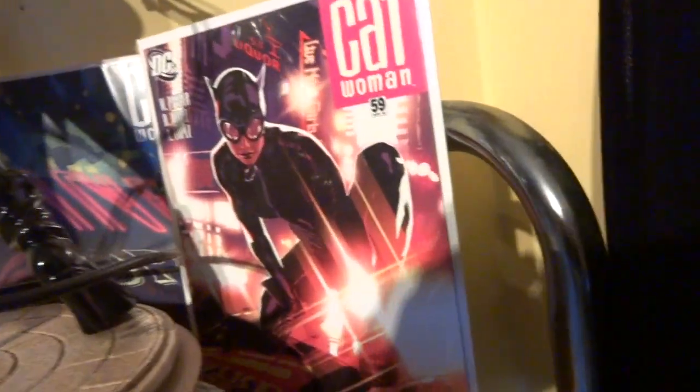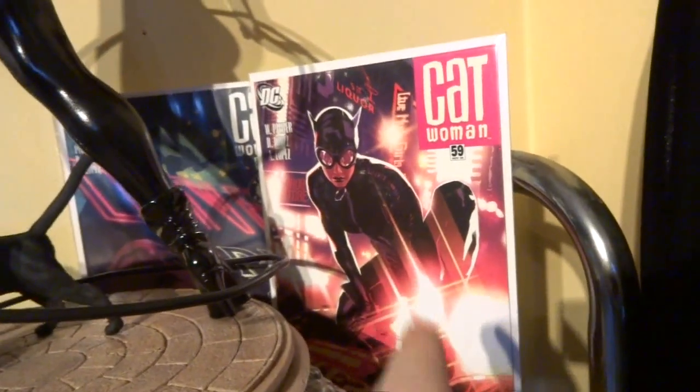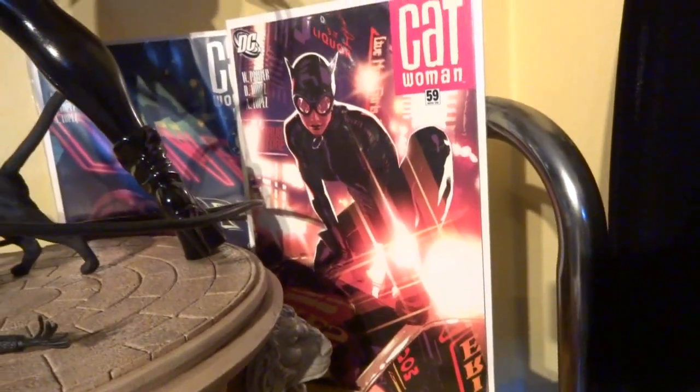I picked up a couple of Adam Hughes comics from Orbital Comics up in London yesterday for like 2 pounds each. It was great.